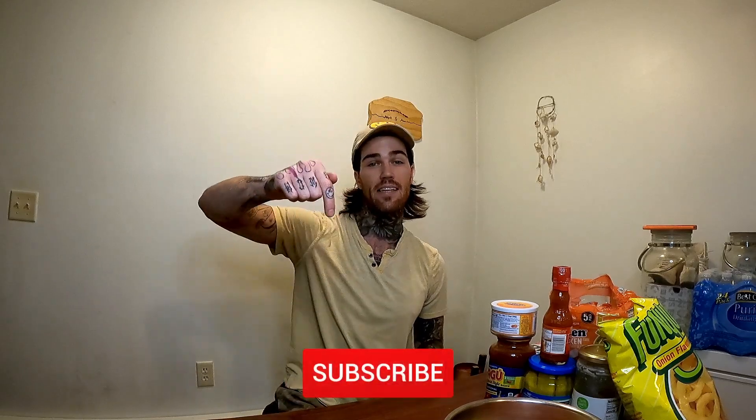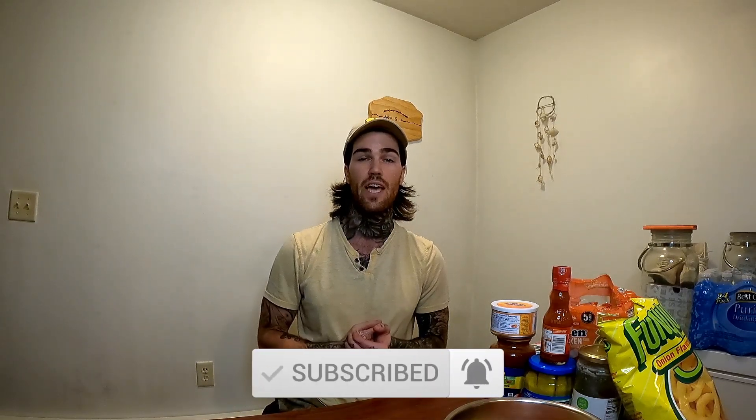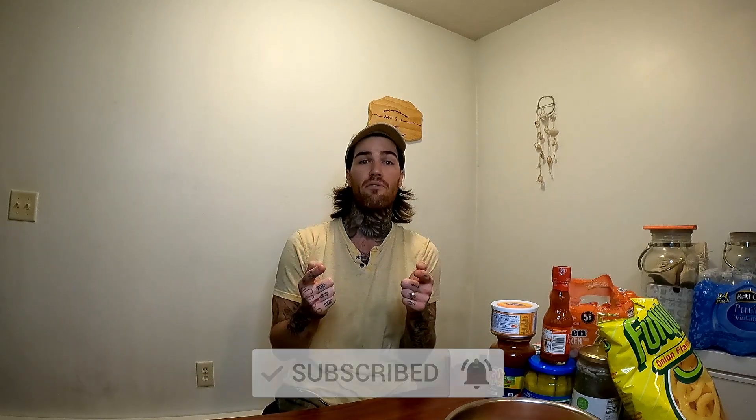And TikTok at the same username. But before we get into this extravagant meal I'm going to cook for you guys, I need you to hit that subscribe button below as well as hit the bell icon so you can turn on post notifications so every single time I drop a video, you don't miss out.